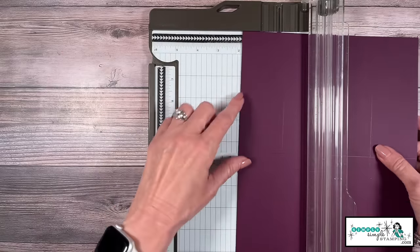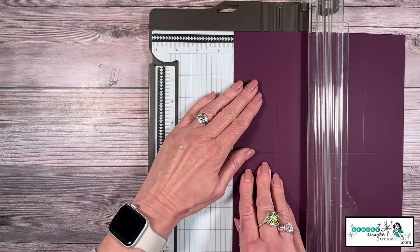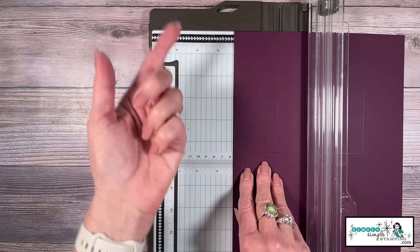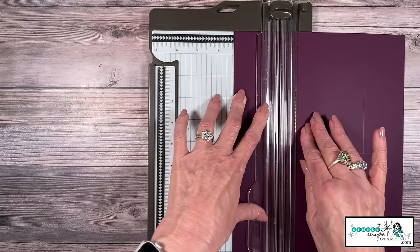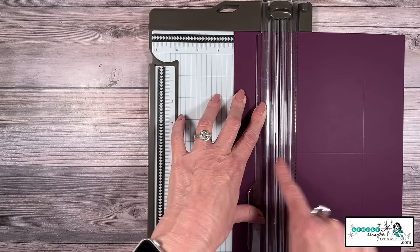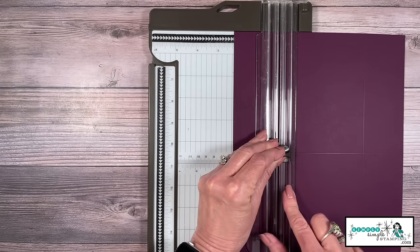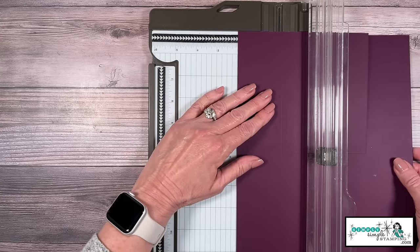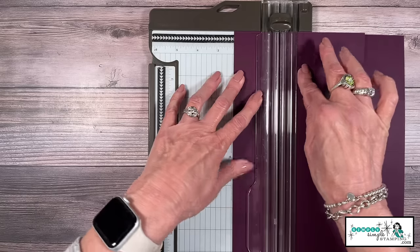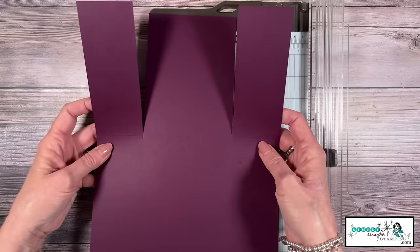Now comes the cutting — and I promise this is actually very easy. Remember we scored at two and an eighth; I want you to scoot your cardstock over one more little notch, in between two and an eighth and two and a quarter. This is what's going to allow that gate to be able to come down — we're not going to be fighting with it. When you cut, you're going to cut down to that five and a half inch score line. I'm going to bring my cutter down, lift my blade — there is cut number one. Let's rotate, find two and an eighth, move over one little notch, and repeat that cut down to our five and a half.